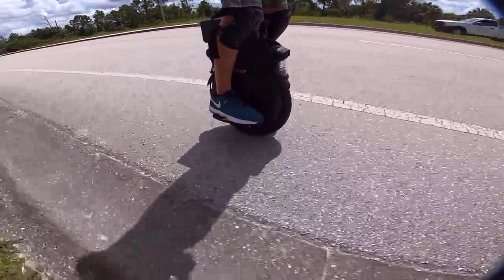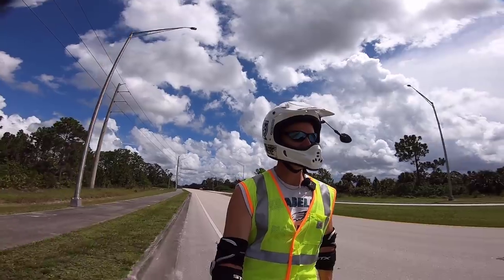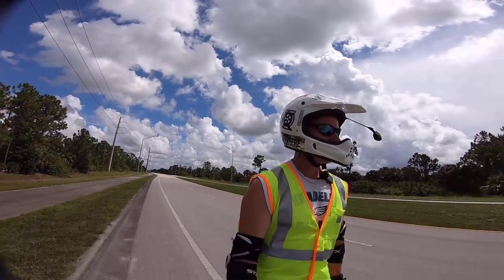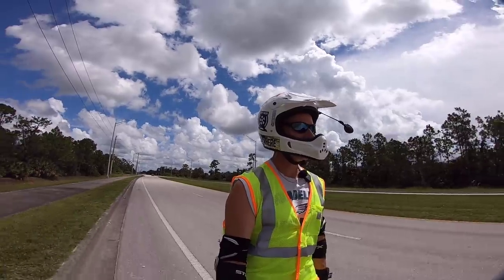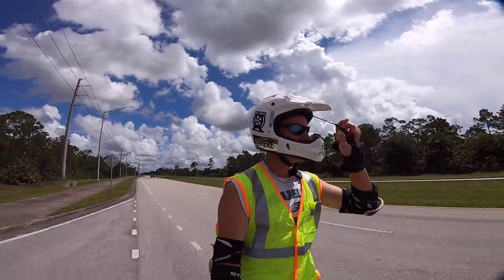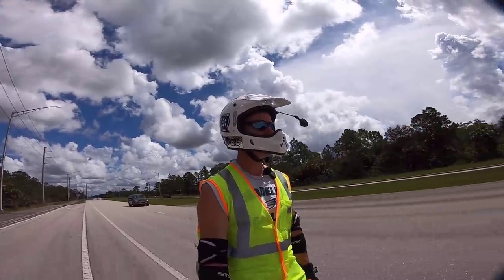My knee is making very tiny incremental improvements day to day, and hopefully I don't do anything that retards my healing. Like yesterday, I worked all day doing various things including changing a ripped screen on the lanai, which required me to be down on my knees in an uncomfortable position. But my knee doesn't feel significantly worse today, so we'll see how it goes.